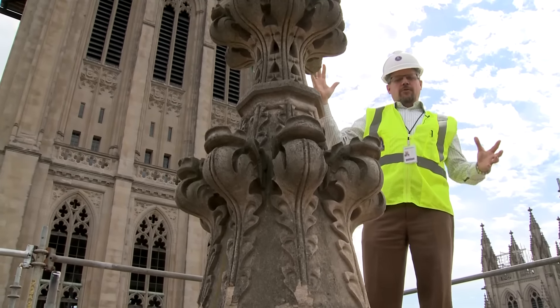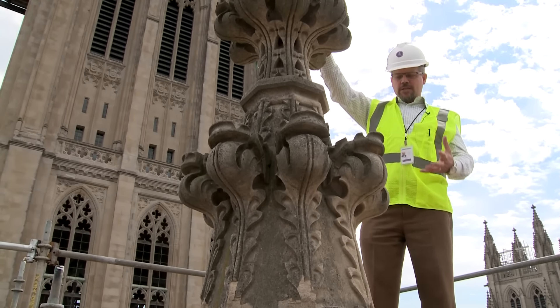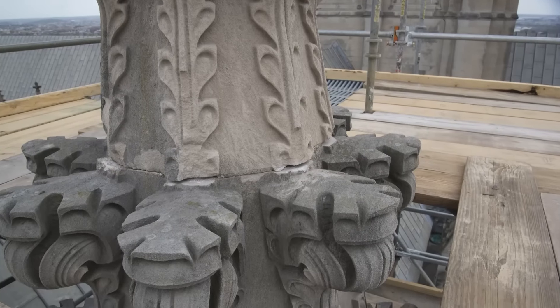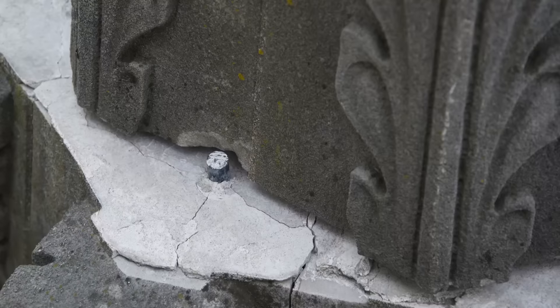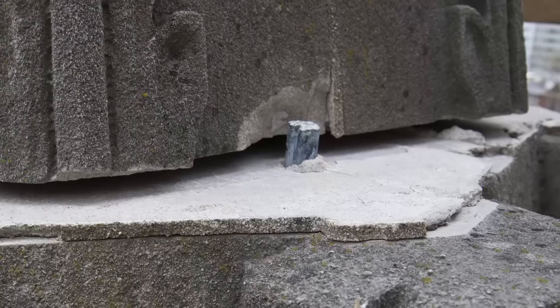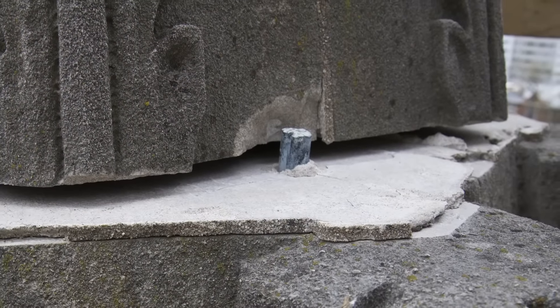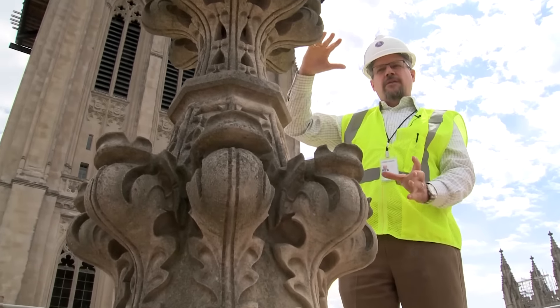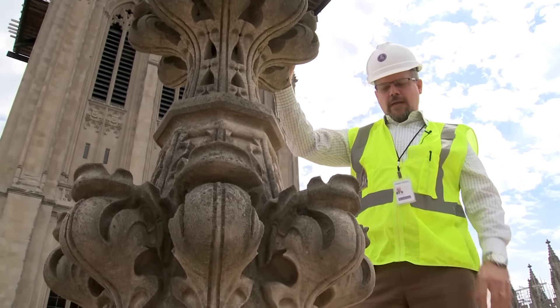Basically, when the earthquake occurred, the energy released through these pinnacles — these slender pinnacles that are attached stone on stone. All that's really holding these together, outside of the mortar and gravity, are some alignment pins. You'll see in some of these locations where the stones have rotated that it's actually sheared off the alignment pins, or the stone itself hopped up and skipped over the alignment pins.